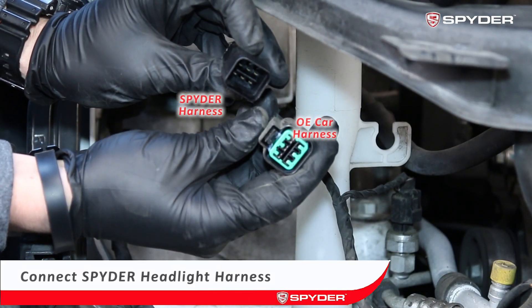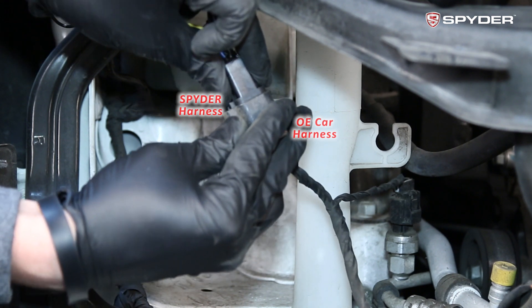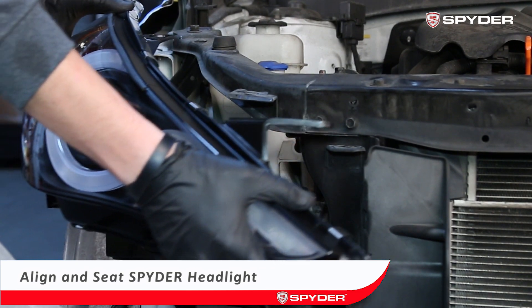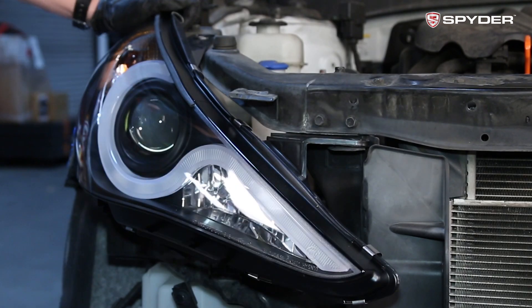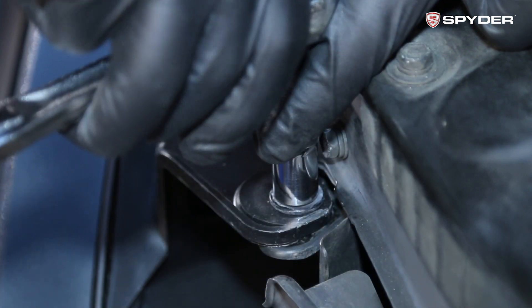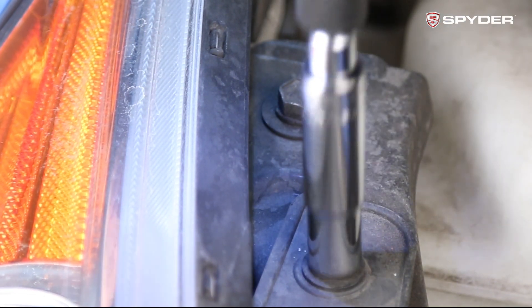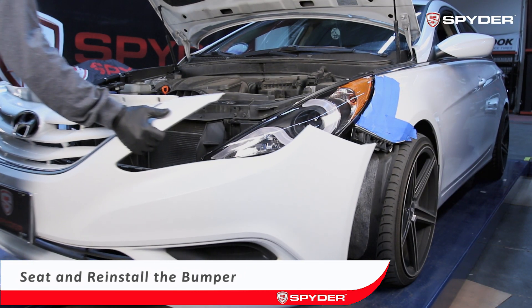Connect the car harness onto the Spyder headlight harness — make sure the pins are straight for a proper connection. Align and set the Spyder headlight in place. Reinstall the two 10 millimeter bolts on the top of the headlight, then install one 8 millimeter bolt on the side headlight bracket.